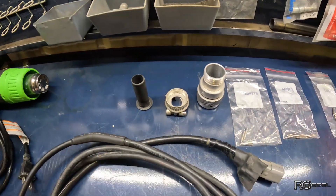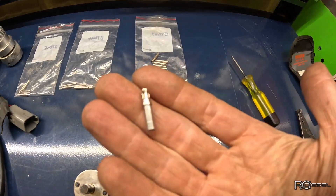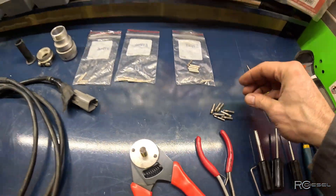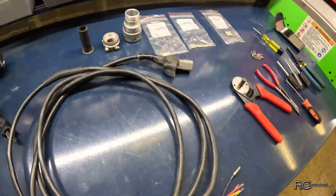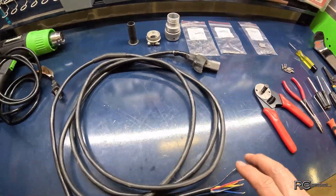These are a Deutsch plug. They require a special little pin — these little round Deutsch pins. Today I'm going to show you how to get them out of the connector and how to crimp them, and we need some special tools for that.